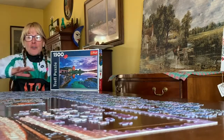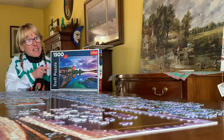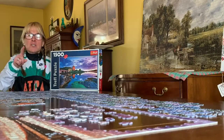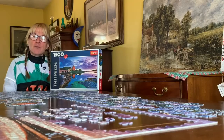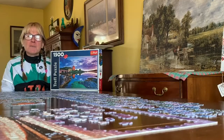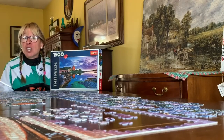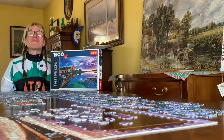Once you have all those pieces together, you will find out that it looks exactly like this image. Don't get deterred if you find out that at the end of the puzzle making you have a missing puzzle piece, because it could have been gobbled up by your cat, your dog, or your vacuum cleaner.